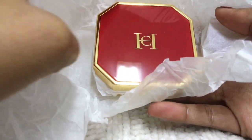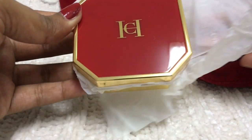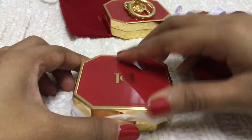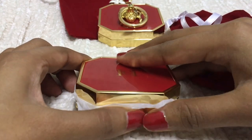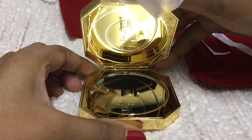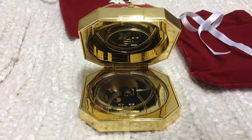Every time I see this compact, I feel so safe and fabulous. It's really a luxury item.